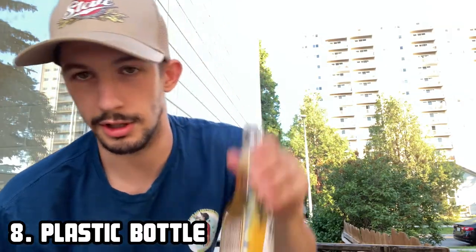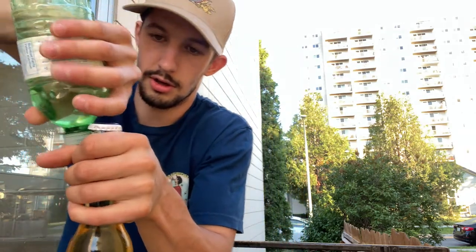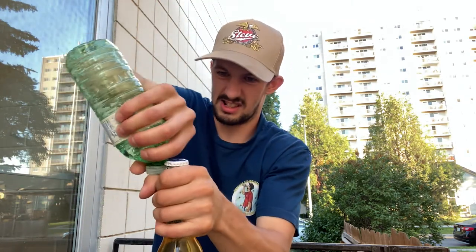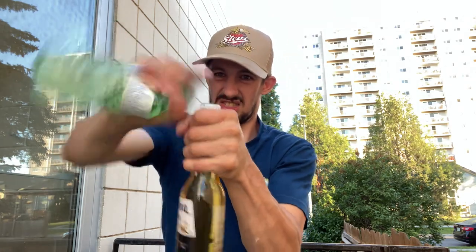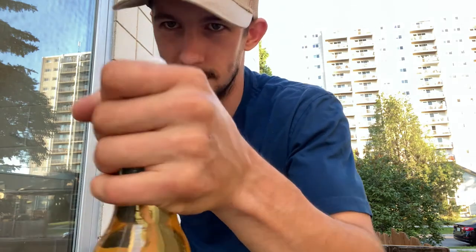Number eight — you need a beer and a bottle. It can be a plastic bottle or another beer. You just want to crack it off using the bottle as leverage underneath the cap. First time doing this — I opened it! Let's go, cheers.